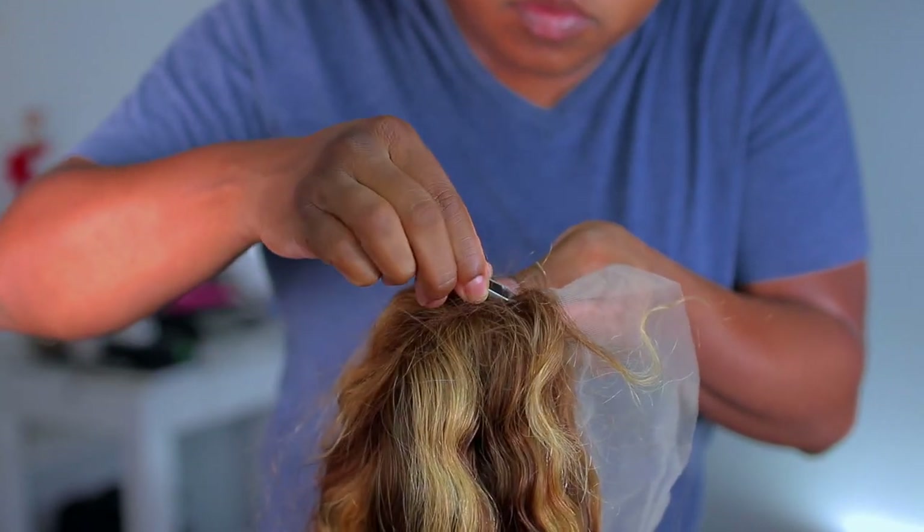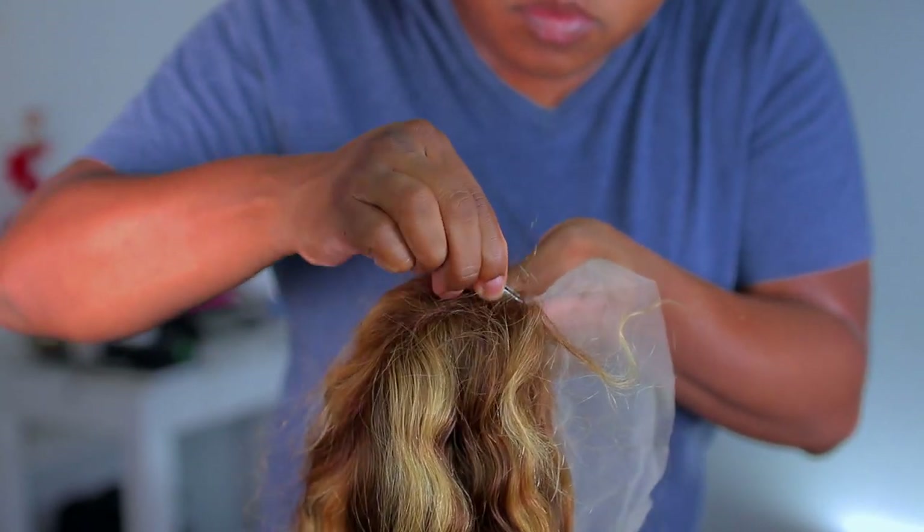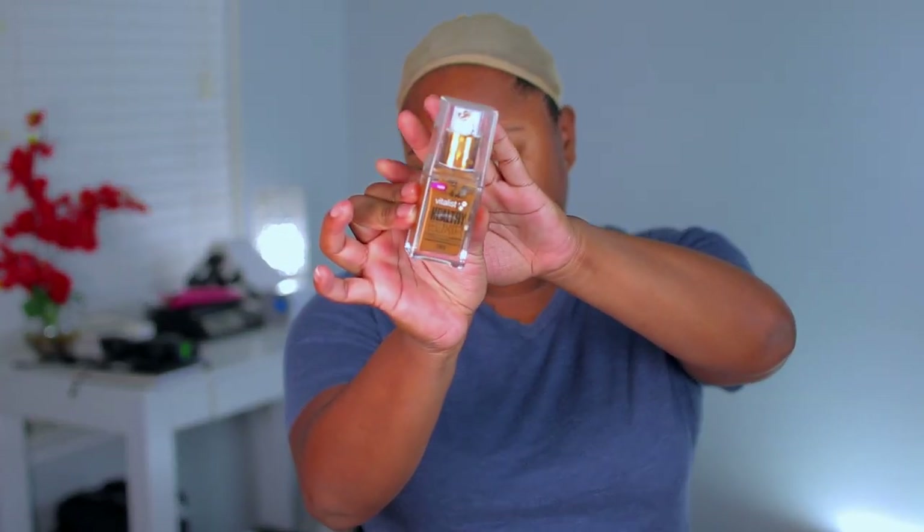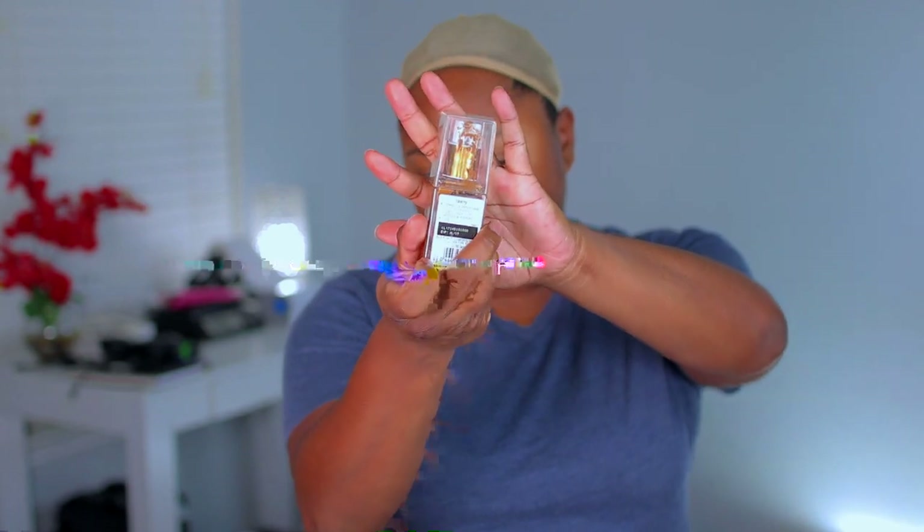Right now I'm just going to start out by plucking that lace part. The part is very closed in and I do want to go ahead and open it up, so that's what I'm doing right now.